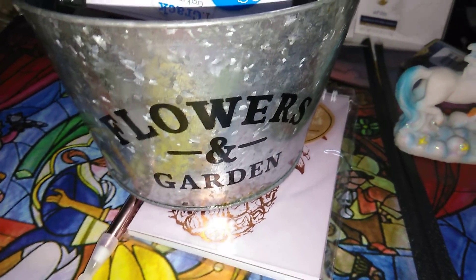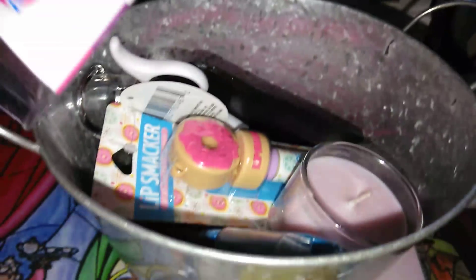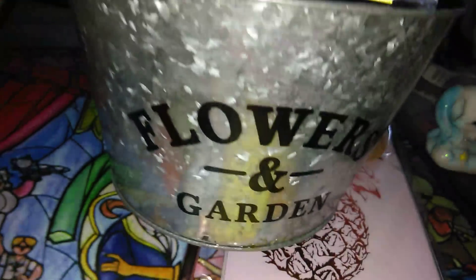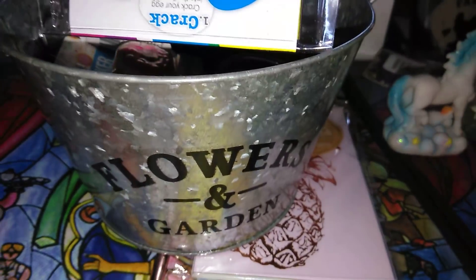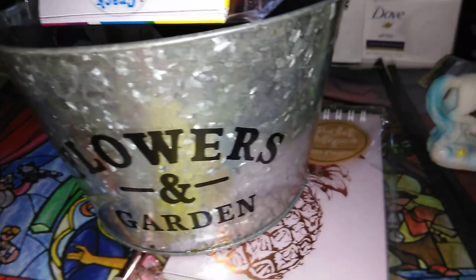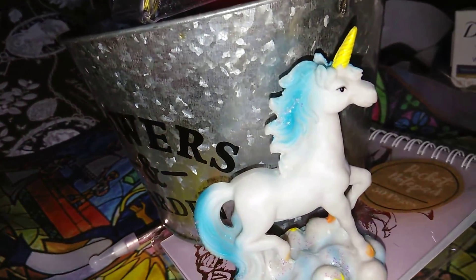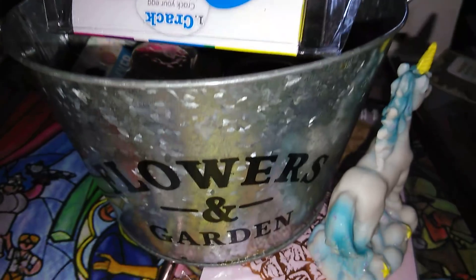The next item is this really cool little planter — it says flowers and garden. I picked up another one and put some stuff in there to show you how much can fit. I am going to be making a little garden out of this. This is the bigger size — they have a smaller one too. I'm going to put it next to the unicorn. For $1, can't go wrong.